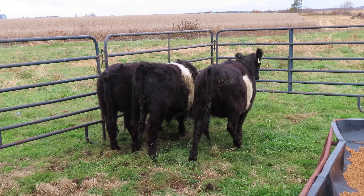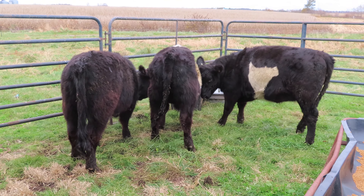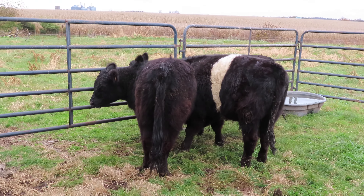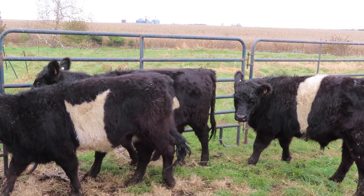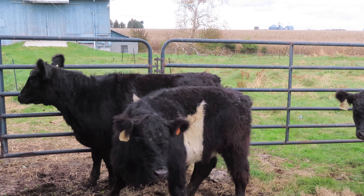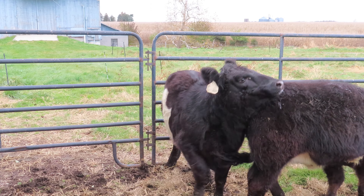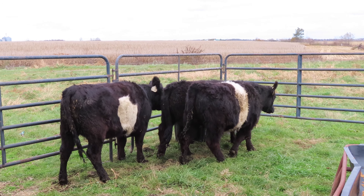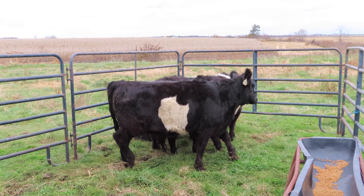With everything set up there's only one more thing to do - I need to go home and bring a hose back when they're on their way, so that way I can fill up the water trough because I don't have enough hose here to reach from the hydrant up to the water tank. We'll get that set up when we come back over to unload them.